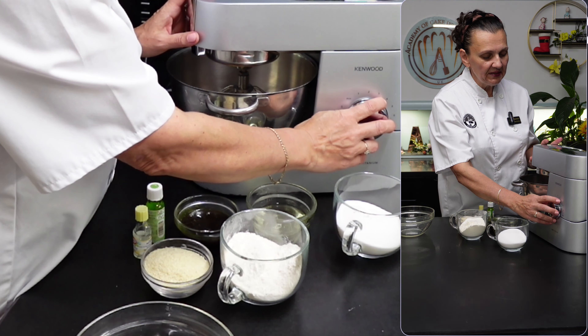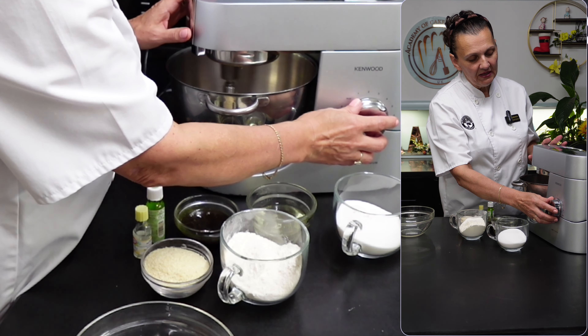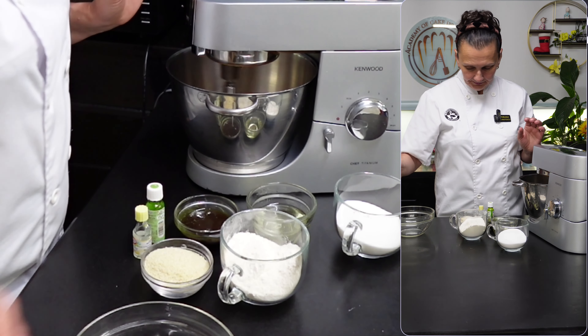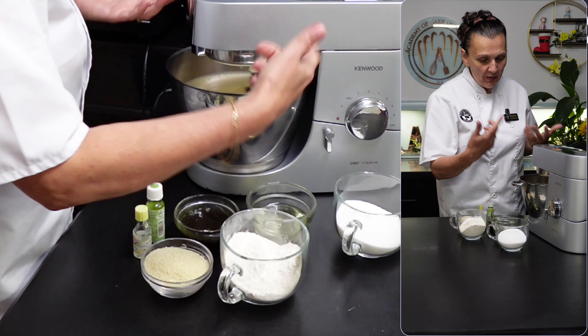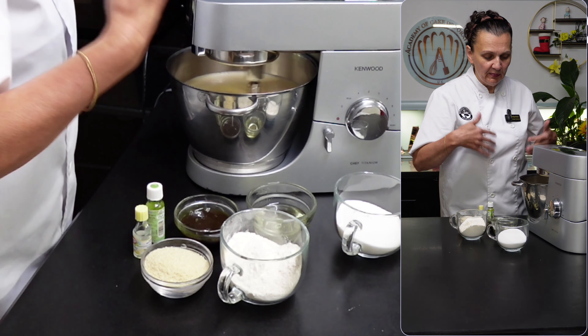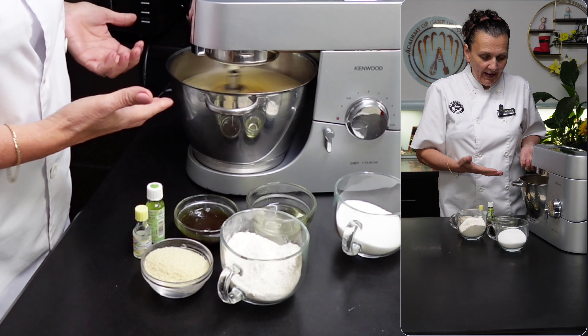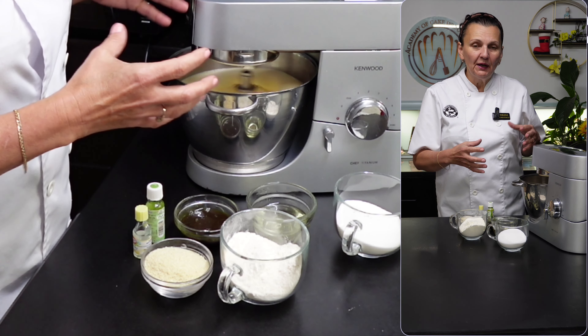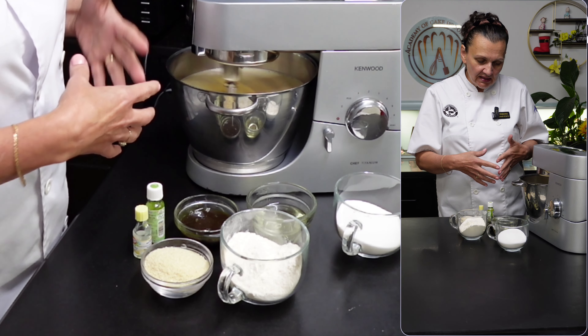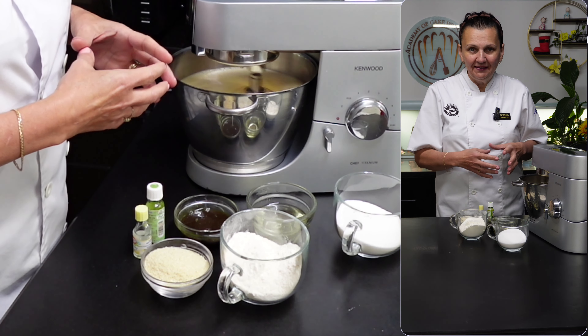Let's start by beating at medium speed for about 3 minutes. The 2 minutes have gone and I'll now increase the speed to maximum to incorporate even more air. The whole mixture looks quite good — all the air pockets are dense and small, all having the same size.